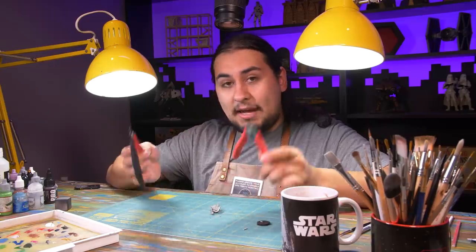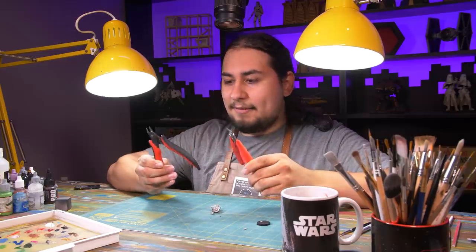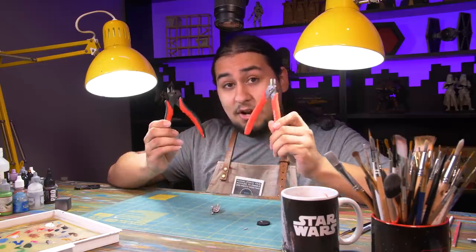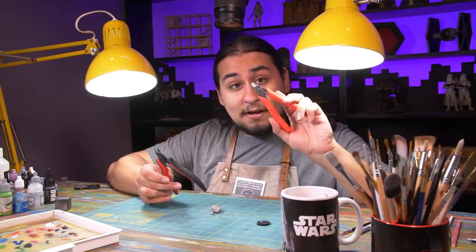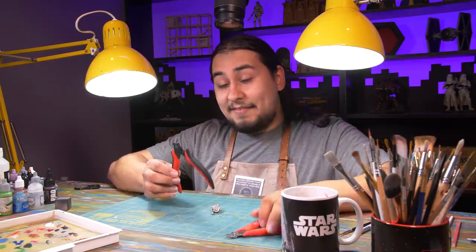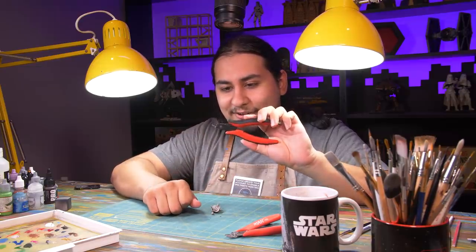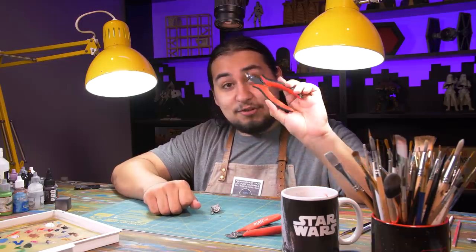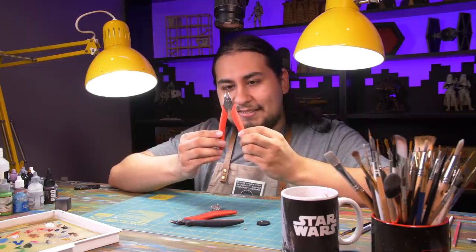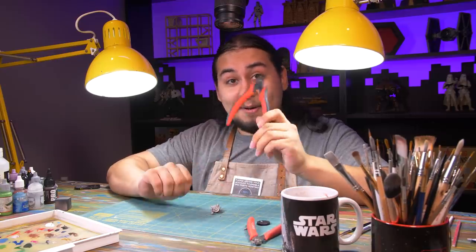I find it very helpful to have two pairs of nippers — both cheapy cheap ones, because they do dull and wear out over time. Right now I have my good pair with nice sharp new blades, and my old pair that I use on metal, wood, or whatever might damage them. I keep the good pair for cutting out new models — but one day this will become my bad pair, and this will become my garbage pair.